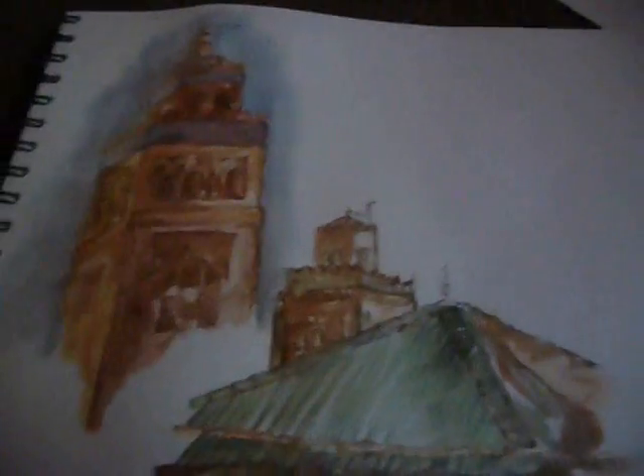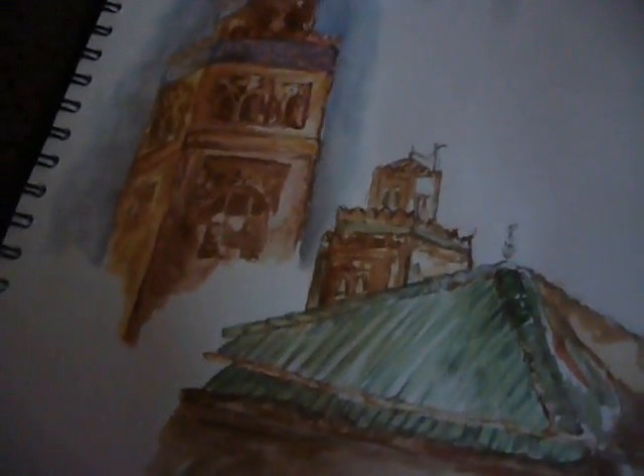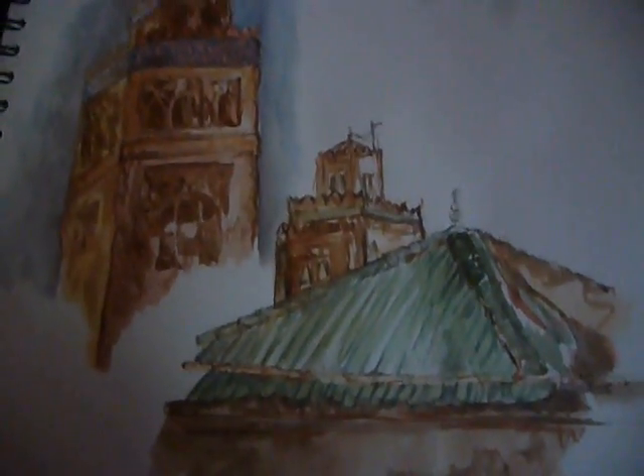These are just some that I did today and they are all buildings in Morocco. So yeah, bye!